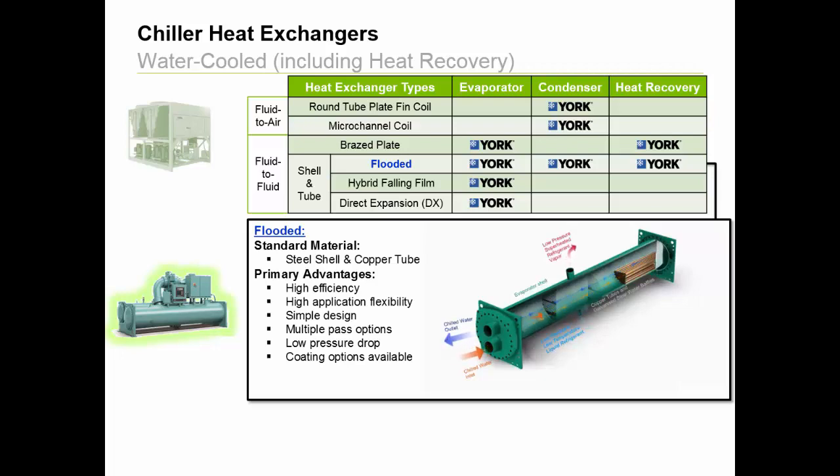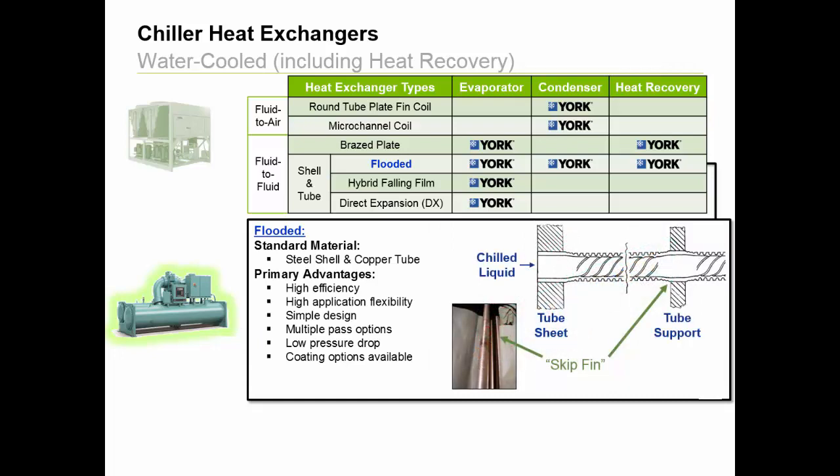The main reasons why this design has been a standard in the chiller industry for so long are its high efficiency, which is critical for most value and lifecycle-based customers, and its high application flexibility, meaning it can operate over a wide range of lift and load conditions for both heating and cooling duties. This design is relatively simple, but keep in mind there are several ways the York design has differentiated itself to become the industry benchmark, such as utilizing skip-in tubes as a standard to maximize chiller efficiency and longevity.